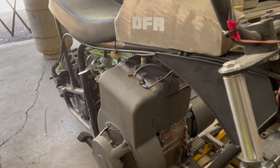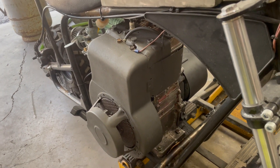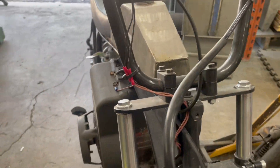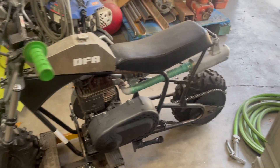That 8-horse Briggs has got a lot of get-up-and-go and really not a lot of mods to it — just a carburetor swap and I did a valve job on it, so it runs really well. Too bad she's been sitting, because it's not very fun to ride at this point.